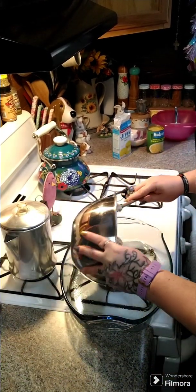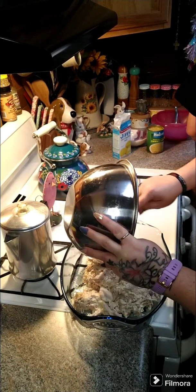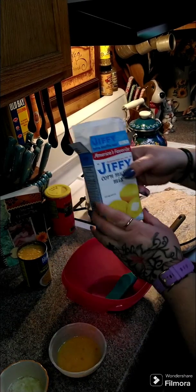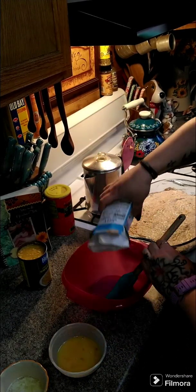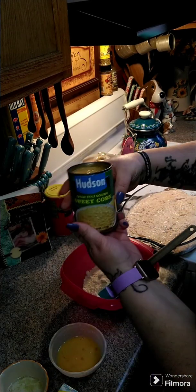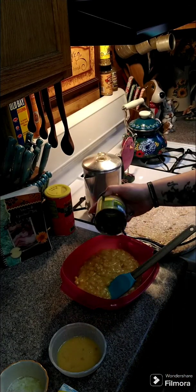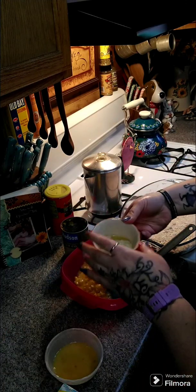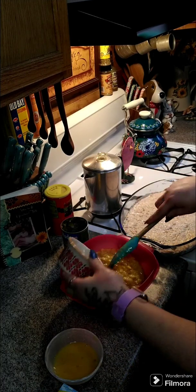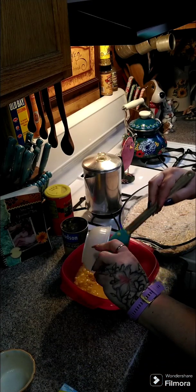We're gonna take this and put it in the bottom of our casserole dish and spread it out, then we're gonna begin our topping. You're gonna need one box of Jiffy corn muffin mix, one can of cream-style corn, three tablespoons of melted butter, and one egg, and then we're gonna mix this all together.